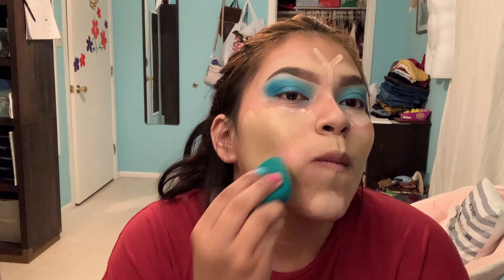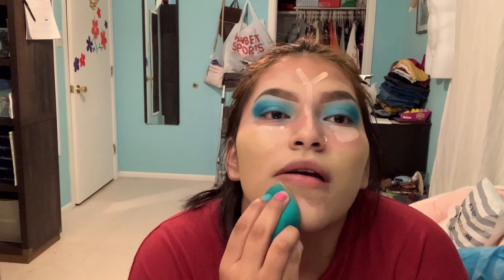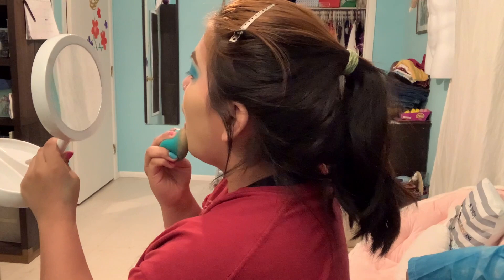Okay, now do your chin. I look fast at this — that's why my concealer doesn't dry that quick. You're really beating your face.